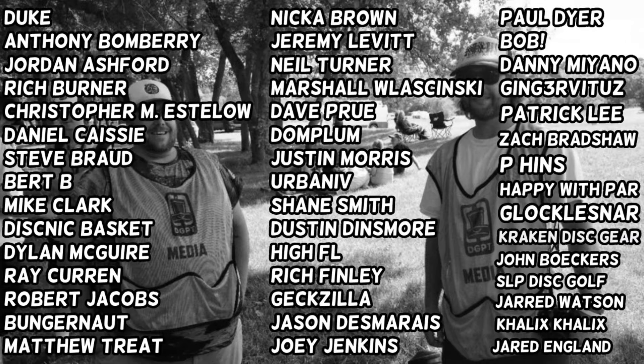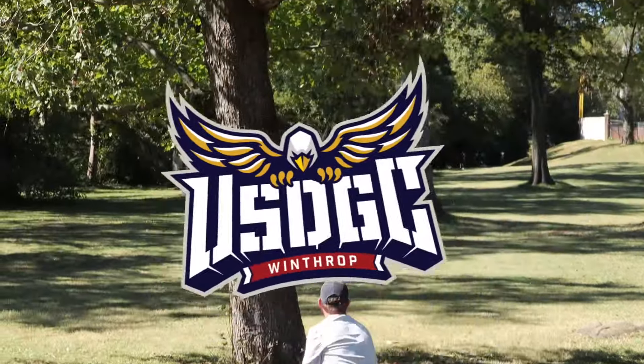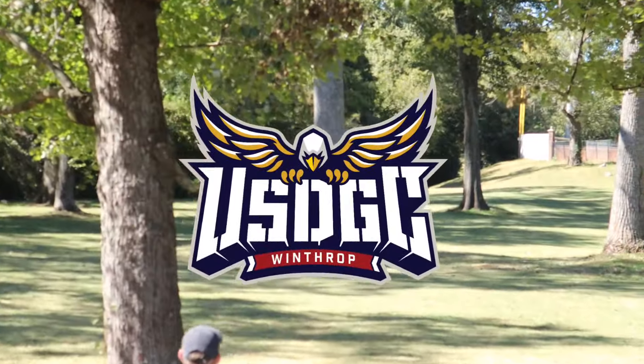All you Patreon and YouTube members are incredibly awesome. Without you guys, we wouldn't be able to break down everything you need to know from round 3 of USDGC. Some people call this moving day — I call it Saturday.